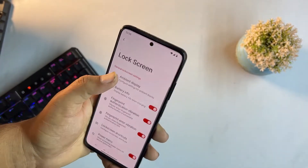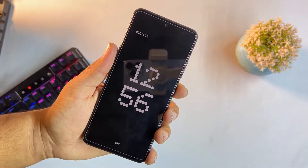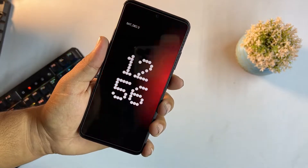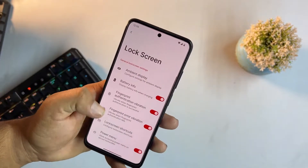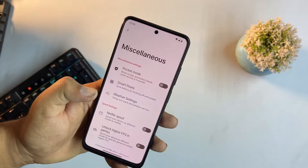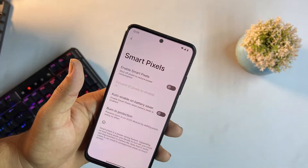In lock screen settings we have ambient display, which looks pretty cool. There are other lock screen options as well. In misc we have pocket mode and smart pixels, which reduce pixel count on screen to reduce power consumption.